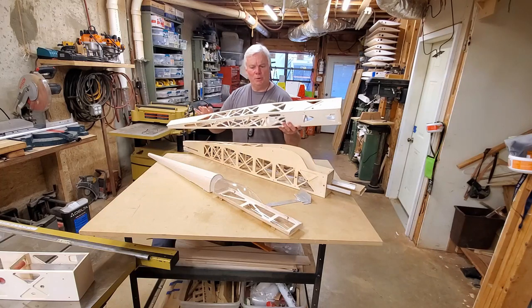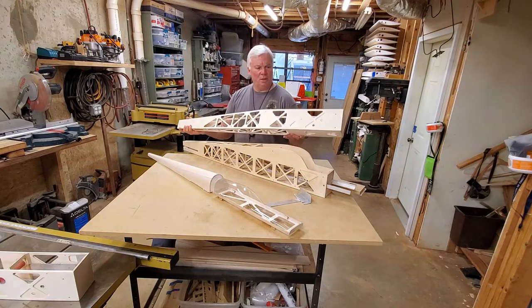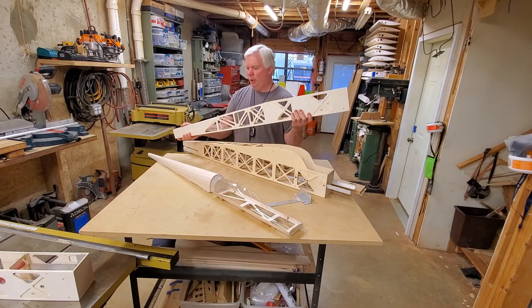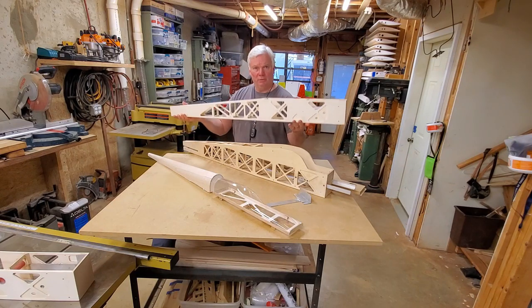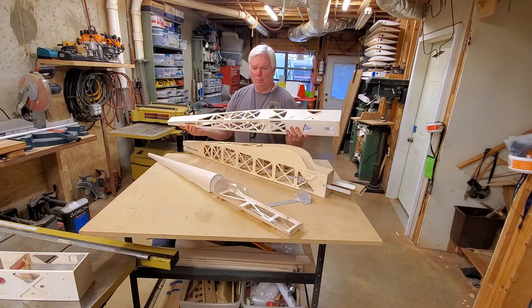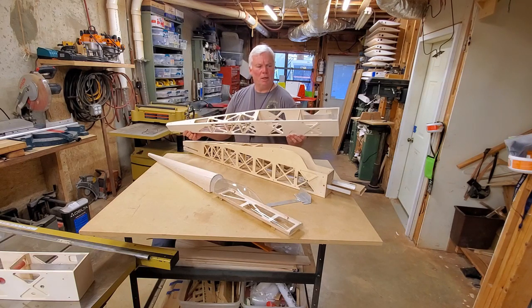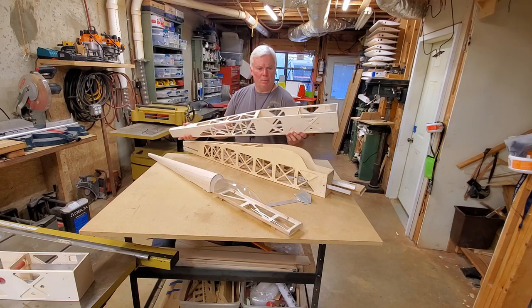Let's take just a minute and talk about the fuselage. Like I mentioned before, this is a light ply box style construction. It's very rigid, very durable, still very light. Light ply is easy to come by — I buy this in four by eight sheets. I think it cost me about $38 or $39 for a sheet. It's a whole lot cheaper buying it by the large sheet than if you buy smaller quantities.